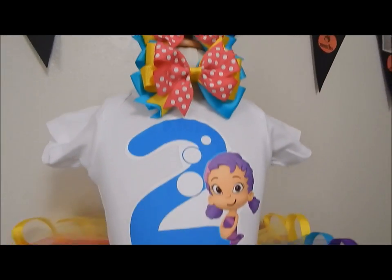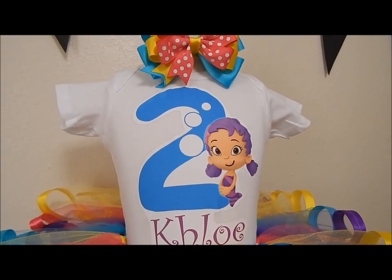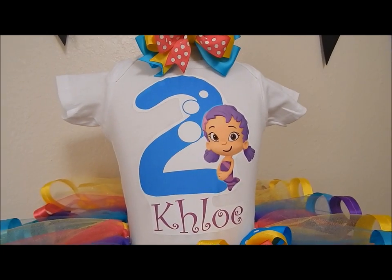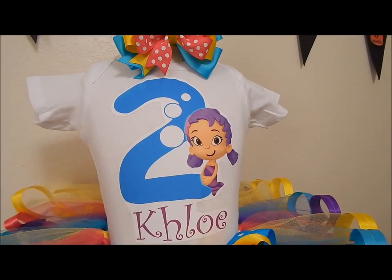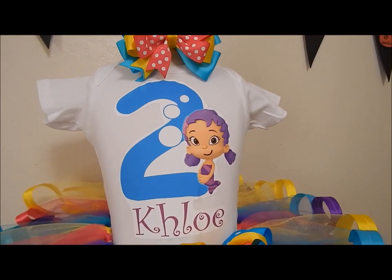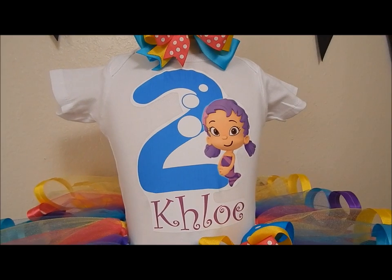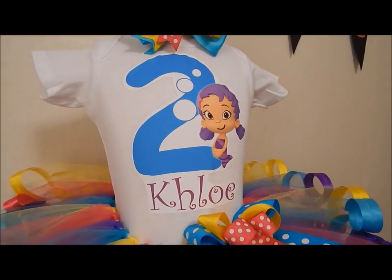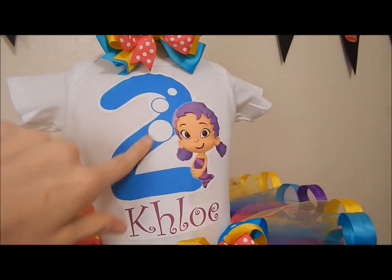I have a tutorial on the shirt. Each iron-on paper, depending on what you get, comes with different instructions, so you just have to follow the instructions on the actual packaging. But I do show exactly the brand that I get so you guys can look for that. You can usually get it on Amazon, or if you live in Texas, H-E-B Plus, the grocery store, actually sells them.